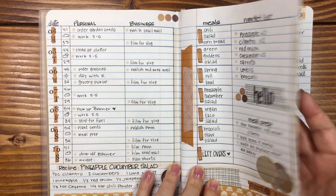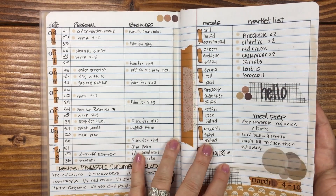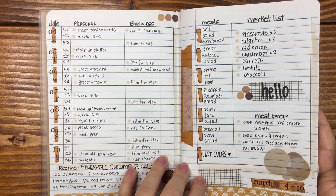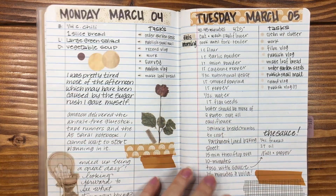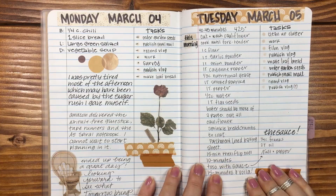I did end up gluing two pages together so that I had thicker paper so that I could write with anything that I wanted to write with. Do you have to do that? Absolutely not. I did, and I'm glad I did — because I can write with just about anything I want in here.